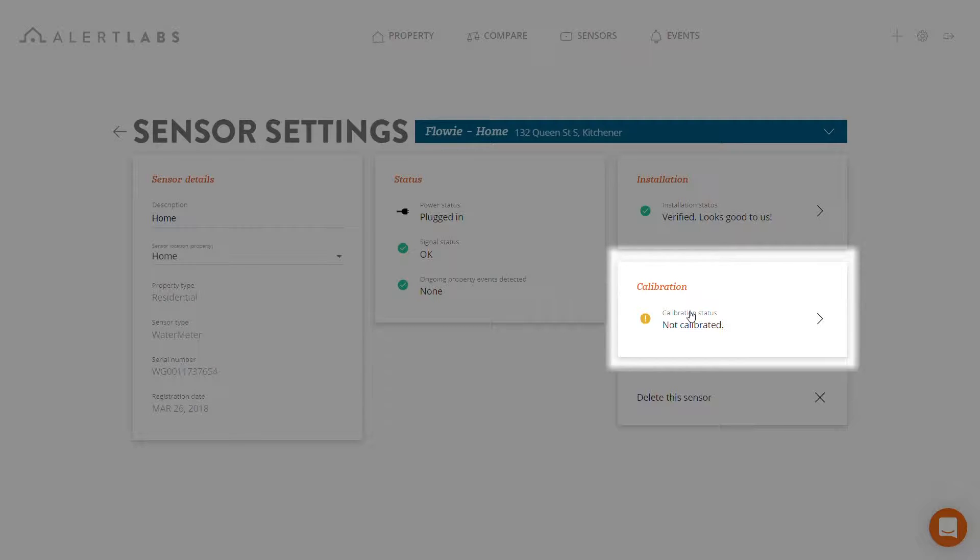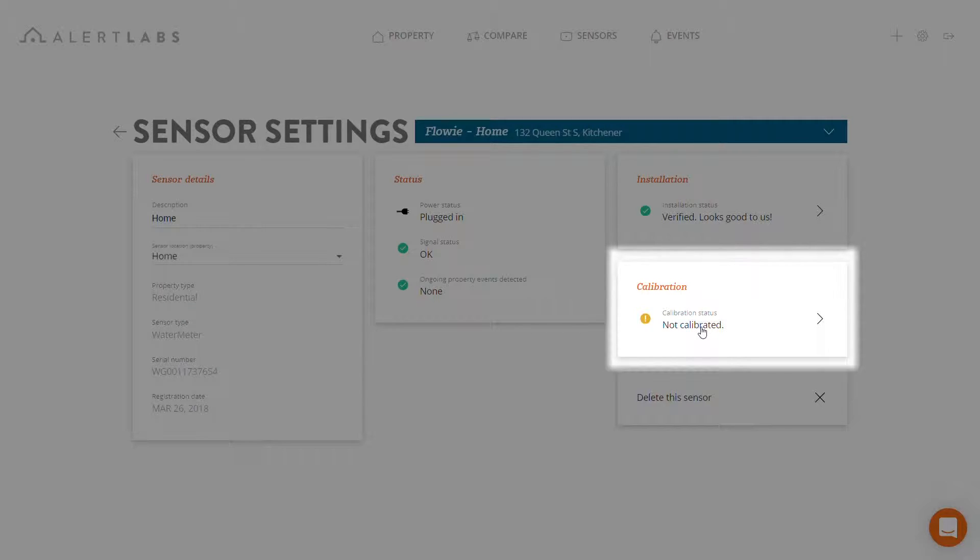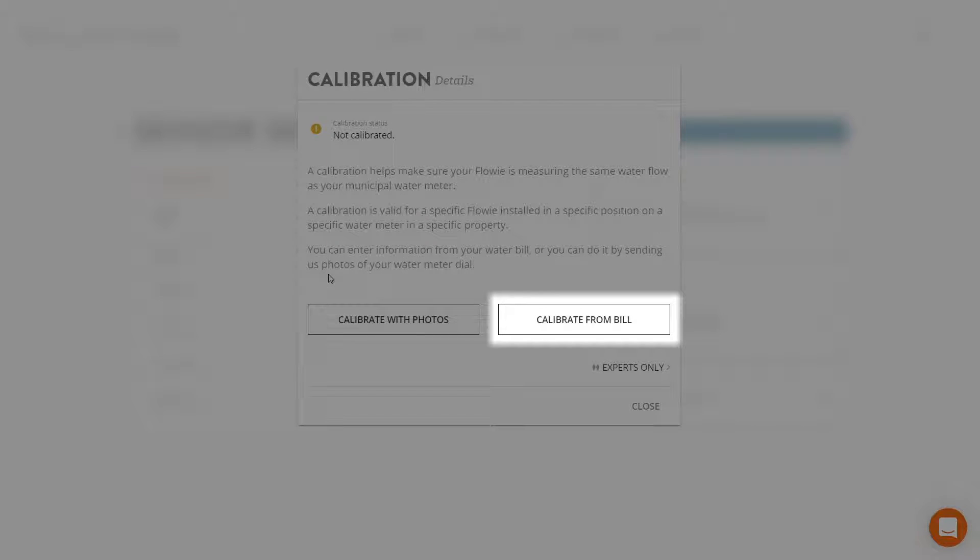Taking a look at the calibrations tab, we can also tell that the sensor is now calibrated. Once in the calibrations panel, you can see that there are two ways to calibrate your Flowy: through photographs or through your bill. Let's take a look at photos, as that is the most common way of calibrating your sensor.